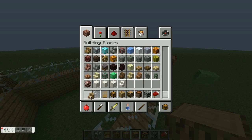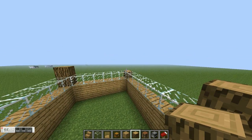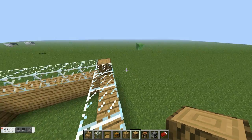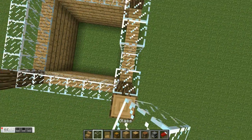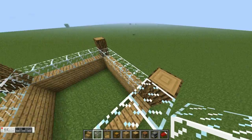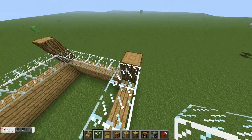This is gonna be a one-story house, just in case you're not sure. Put one more glass up like that.